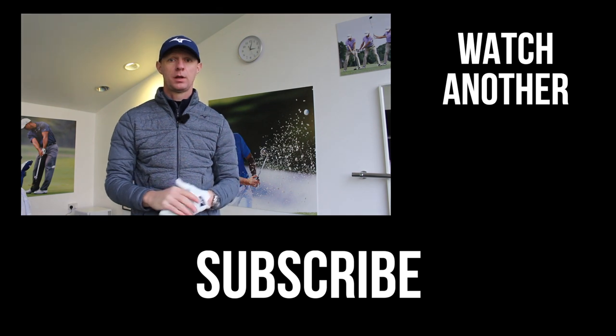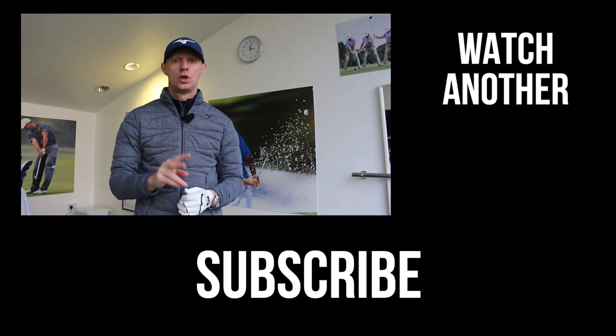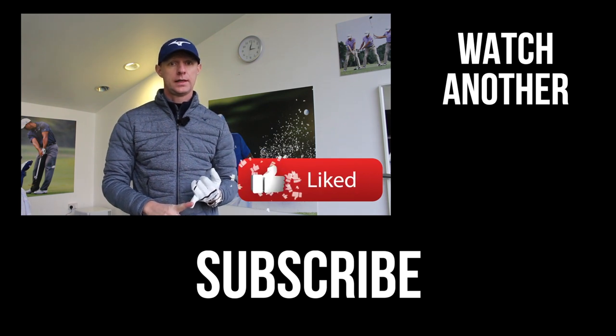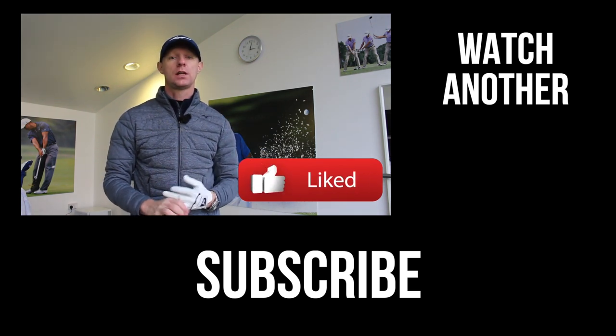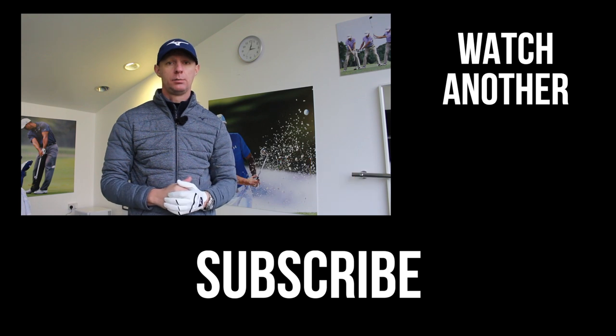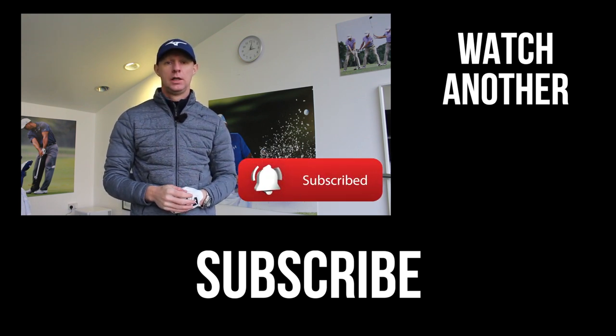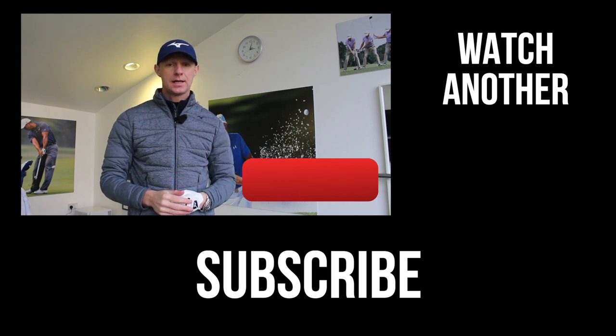As always, thanks for watching. If you like the video, there are two things I need you to do. Number one: put your comments in the box below — really want to hear your thoughts. Number two: click the little thumbs up to like the video, and also subscribe to the channel if you don't already. Don't forget to click that little bell notification so you know when the next video is live. I look forward to seeing you guys again in the next lesson. Thanks for watching.